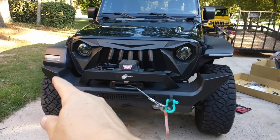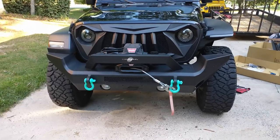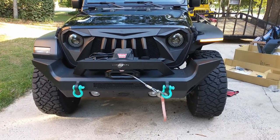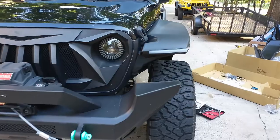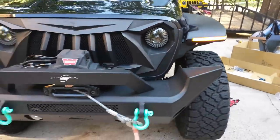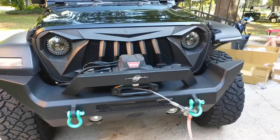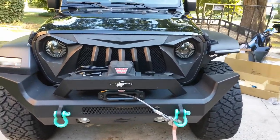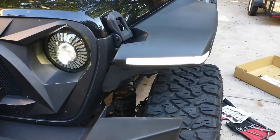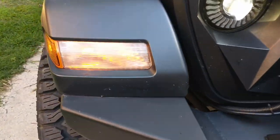I wanted to show you what it looks like when the lights are turned on. This is connected up as a switchback. When the turn signal is on, that's amber. When the regular headlights are on without the turn signal, it's nice and white, which is really cool. You can see what both sides look like.